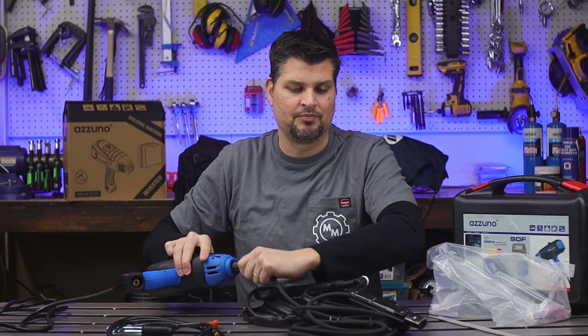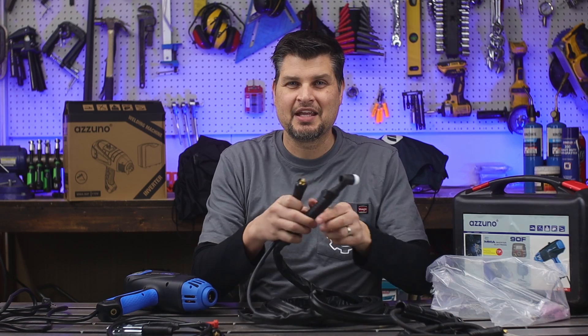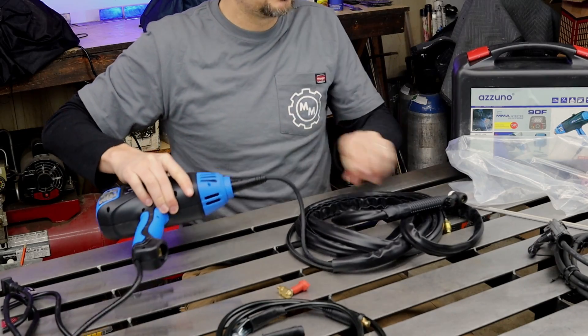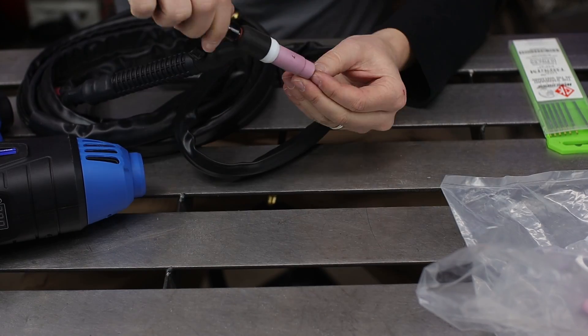But that might not be why you're here. The coolest feature of all is that they have TIG torches with DINZ 25 connections — so voila, stick it in there. We're TIG welding. Well, almost — I've still got to add the TIG torch and gas, and then we're almost TIG welding.